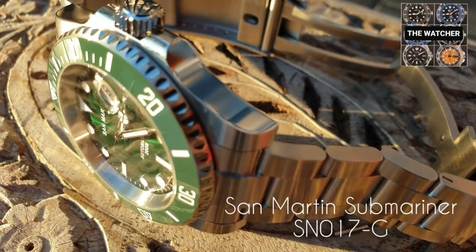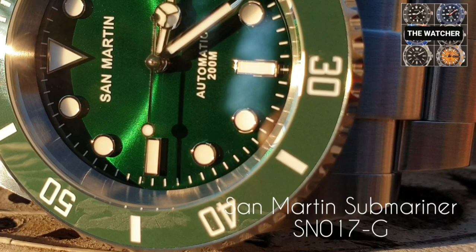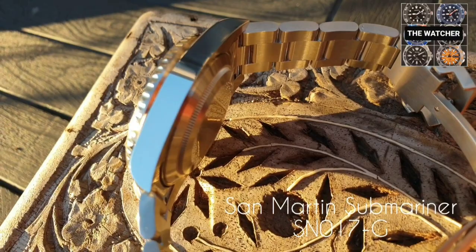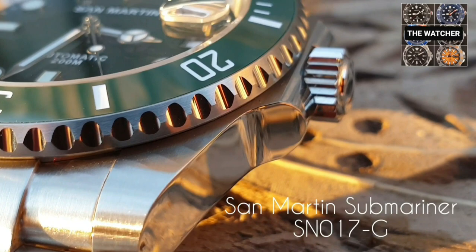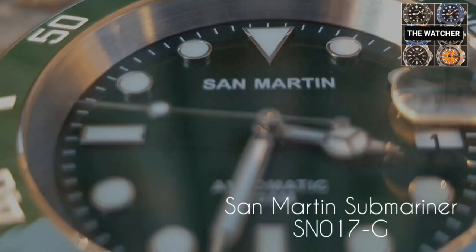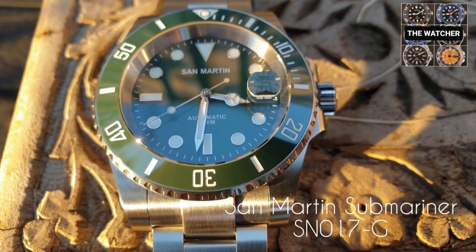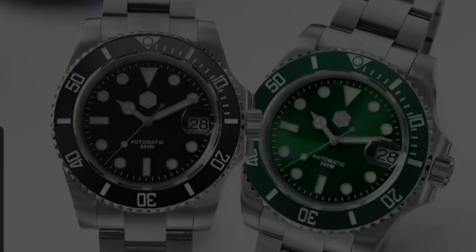Welcome to the channel, thank you for tuning in. Today's review will be on the San Martin Submariner SN017G. Please hit the subscribe button and click the notifications button so you're up to date with the latest reviews. Check the description for relevant links — any AliExpress links are affiliated and you won't pay extra. You'll also find my email and link to my eBay store, where you can find reviewed and modified watches.